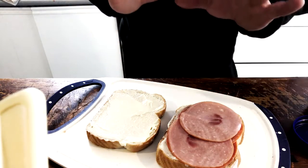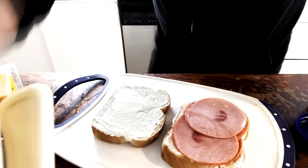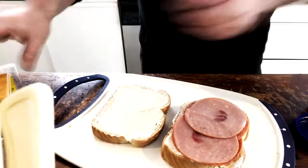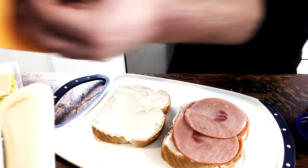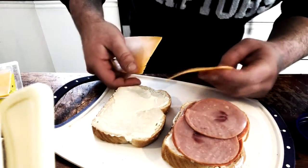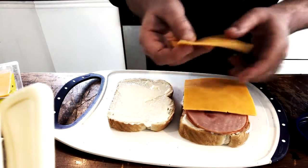Now, we're missing something — what we need now is cheese. Never forget old cheddar for that sharp flavor. Can't go wrong with that one. We just take two individual slices. I always use two, but you can use as much as you want to thicken it up. So we're going to place one even slice there.